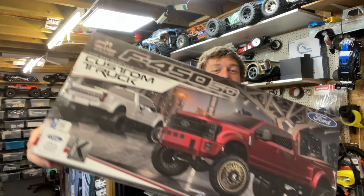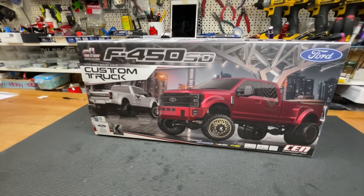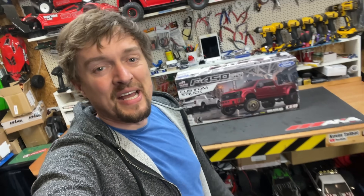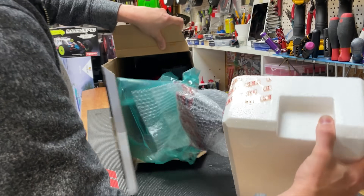We got a new toy and in this video we're going to put a bigger motor into it and turn it into a burnout truck. But first let's unbox it, have a little look at it, and see what it does in stock form before we modify it.